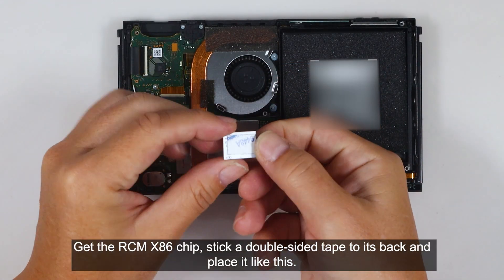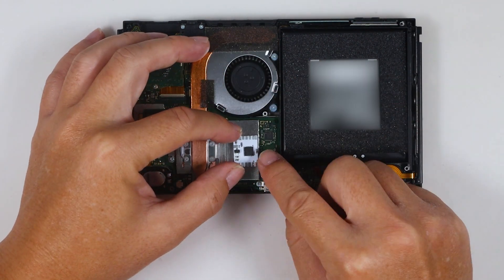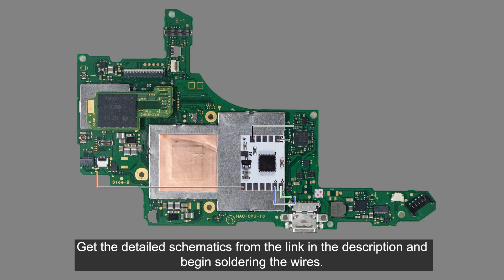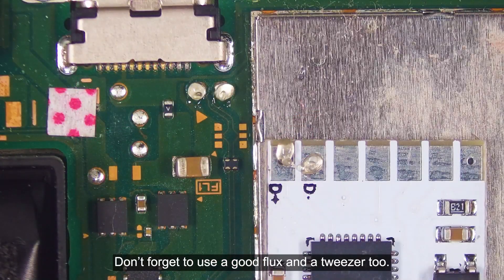Get the RCM X86 chip, stick a double-sided tape to its back, and place it like this. Get the detailed schematics from the link in the description and begin soldering the wires. I use the 36-gauge UL10064 wires as usual.